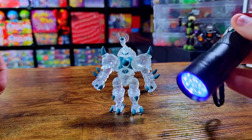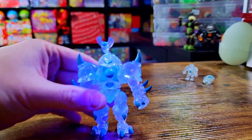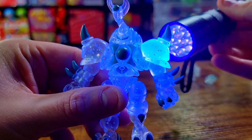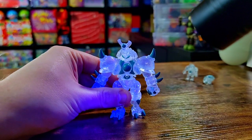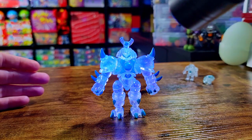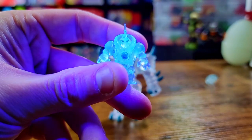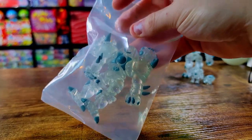All right, I've got my little blacklight flashlight here. I don't know how good it's going to look with all the lights on, but let's check it out — oh, you can see it! Check that glow out — excellent looking. That is so cool. The reactive glow is really sharp, especially with that translucent — it just fills the whole body of this guy. Really sharp, really clean. I've got to get some actual blacklight strip lights for my shelves because I think it's well worth it.